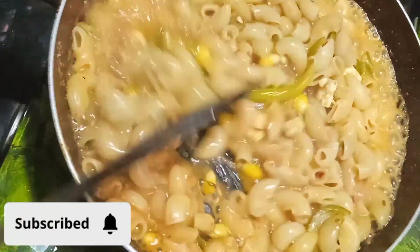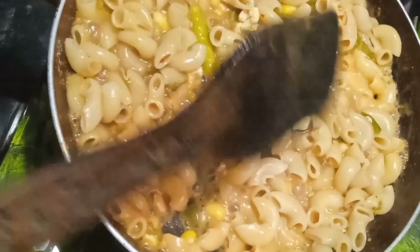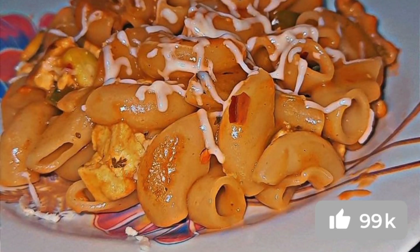Mix it well and let it cook again till the pasta becomes soft. Add some cheese on top and serve it hot.